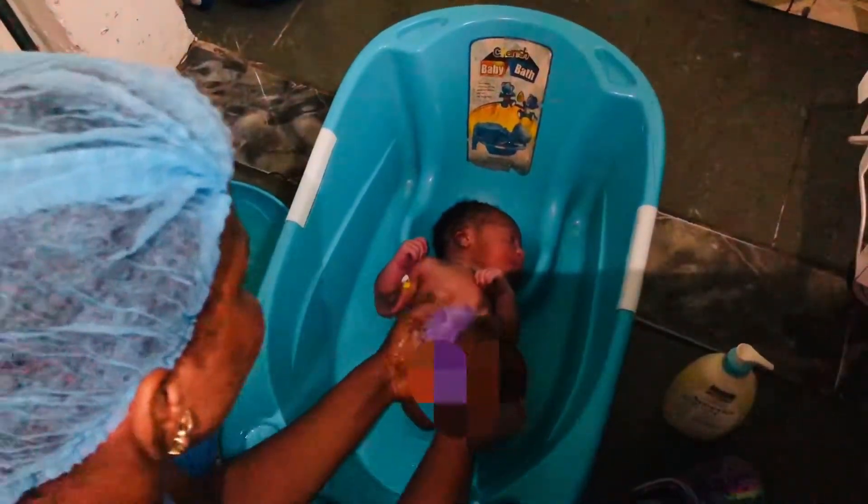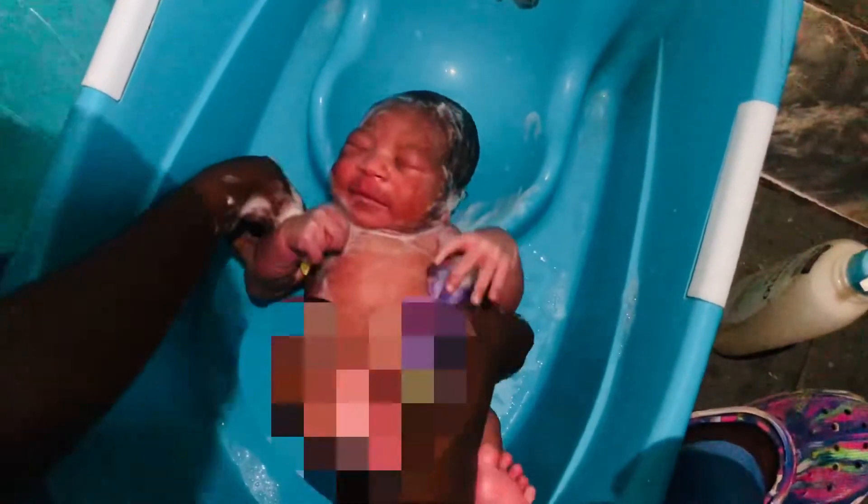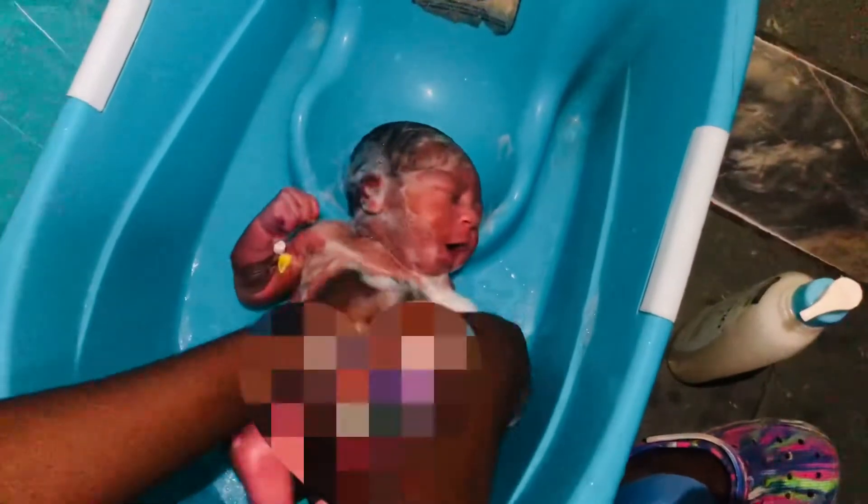Get your bathing essentials ready — your soap, and the water. Please note that the water is in a separate bowl just beside the bathtub. By the way, this is a Nigerian hospital.